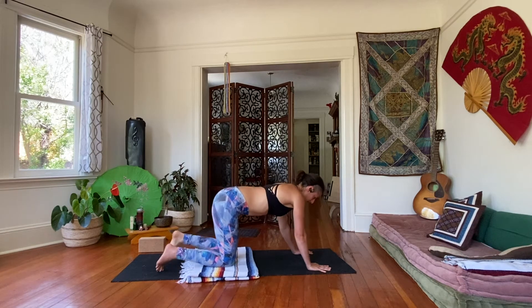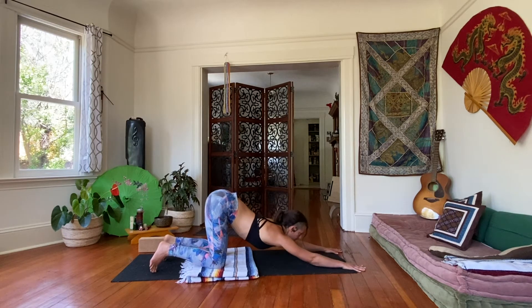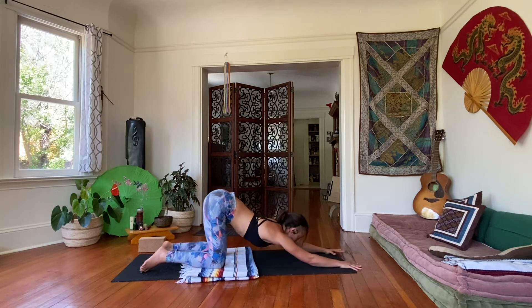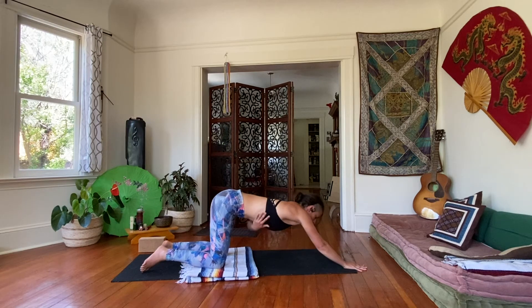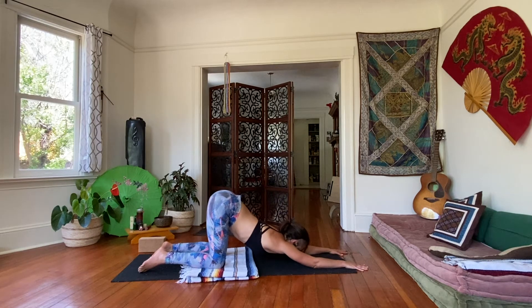Good. Releasing that. Let's go into a puppy pose. Walk your head down the way, take your hands as far forward as you can, and just sink your chest down towards the ground, keeping the arms straight and active. You can either rest the forehead or the chin. Not limiting your breathing in any way.